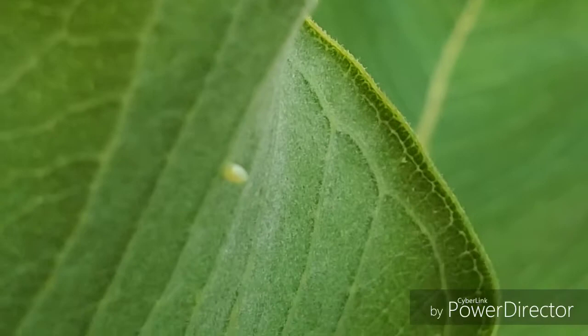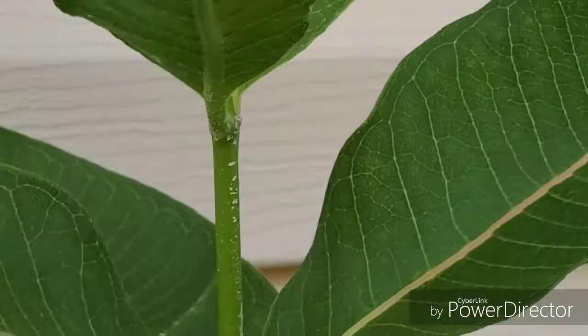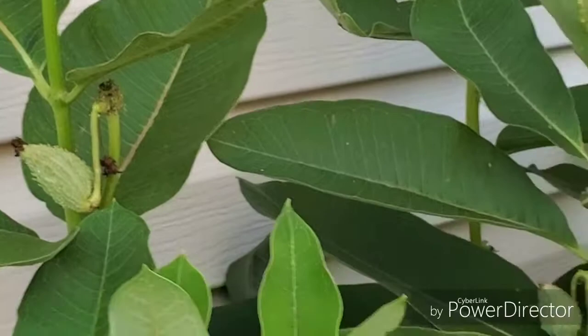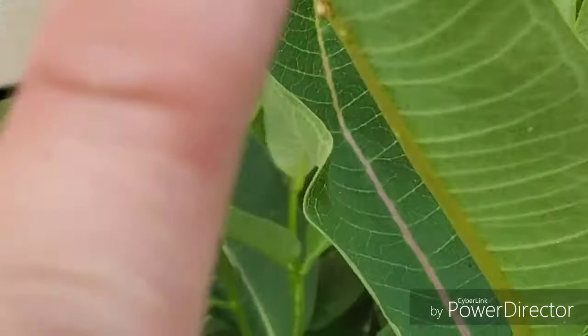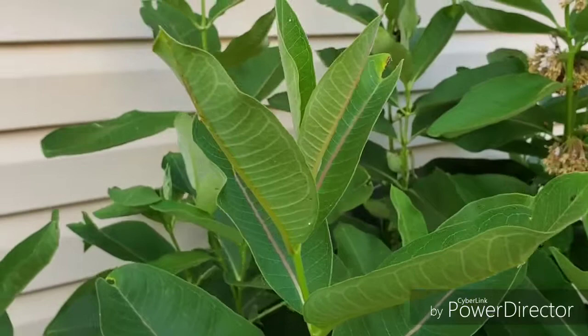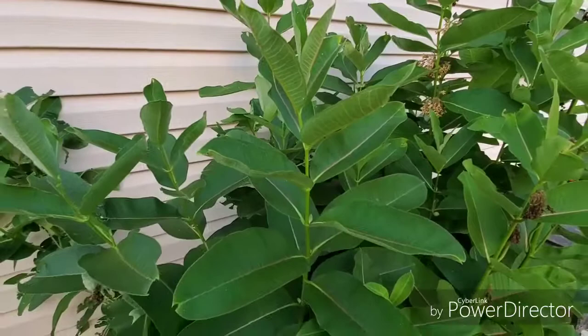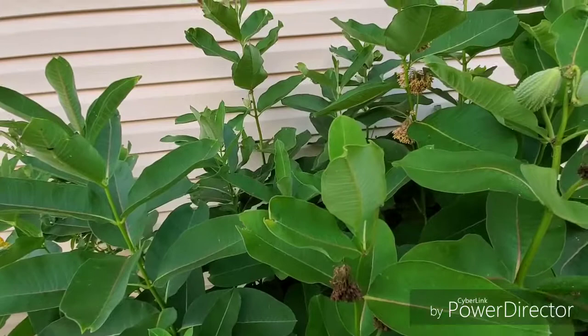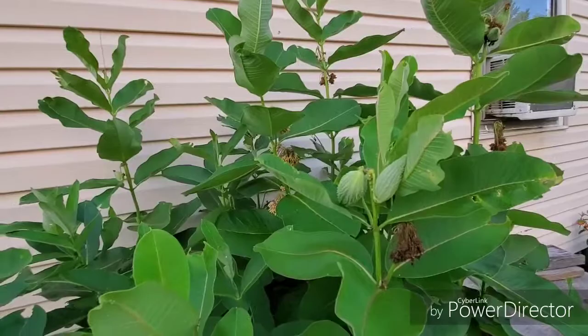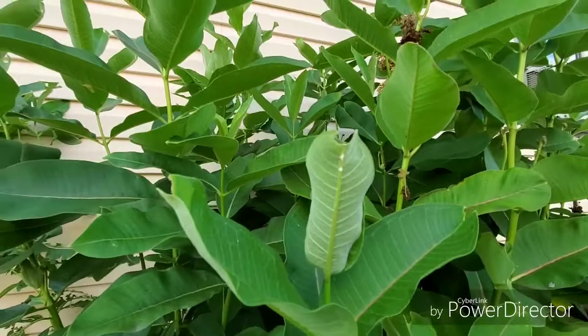They lay their eggs on the bottom of the milkweed leaves and that's going to hatch soon. There's going to be a tiny little monarch caterpillar on it, and after that those caterpillars will grow very quickly. That's when I take them — the adult size ones can get as big as your pinky before they go into a chrysalis. I come out every day and collect all the caterpillars I can find, bring them upstairs, and feed them fresh milkweed leaves. They attach themselves to the top of the tank and after maybe a week and a half turn into adult monarchs, which I then release.